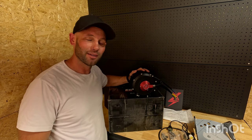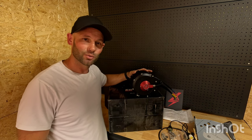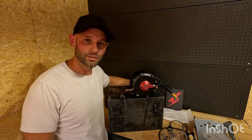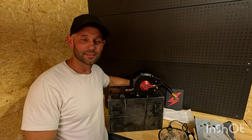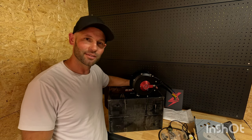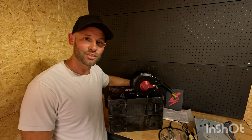That's the unboxing of the eBMX motor. If you guys want to see the installation process and then later on some real-time results, please like, comment, and subscribe. Let me know if you want to see it and I'll put something together for you guys. Thanks for watching, see you in the next one.